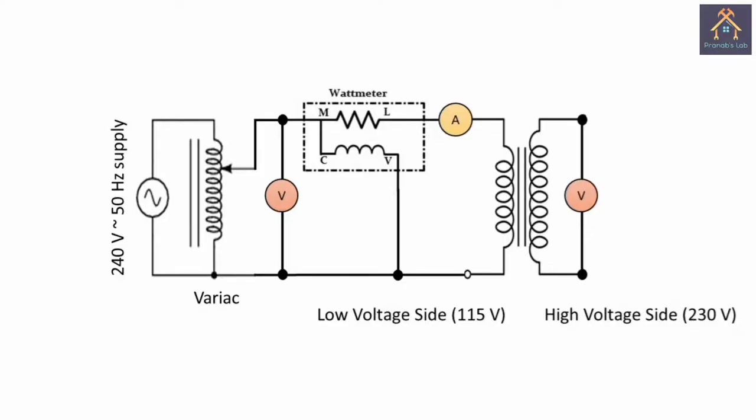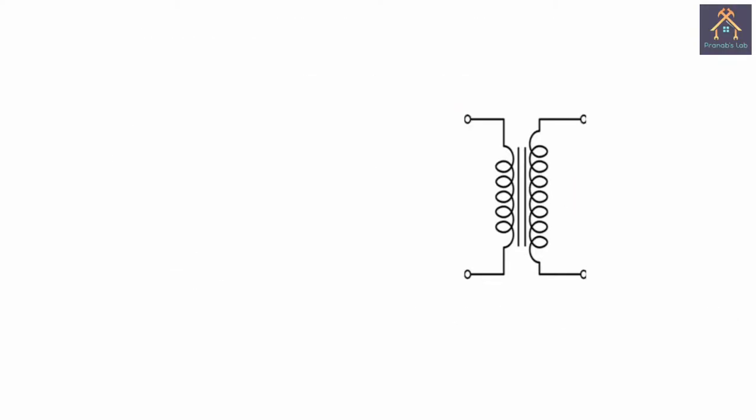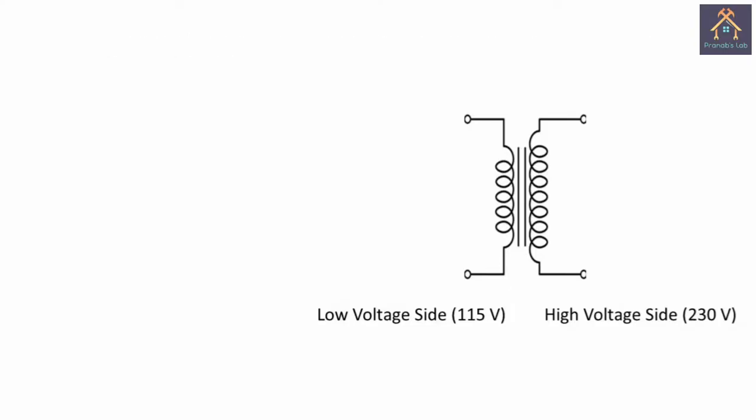Before performing the test, let's understand the circuit and connect it virtually. You can see this is the circuit diagram for the open circuit test of the transformer. For availability of low voltage measuring instruments, the open circuit test is done on the low voltage side and the high voltage side remains open, and normal rated voltage is fed to the low voltage side.